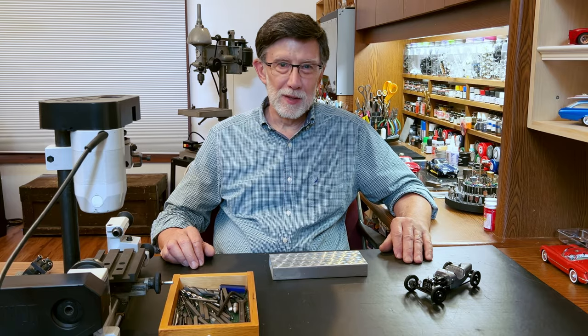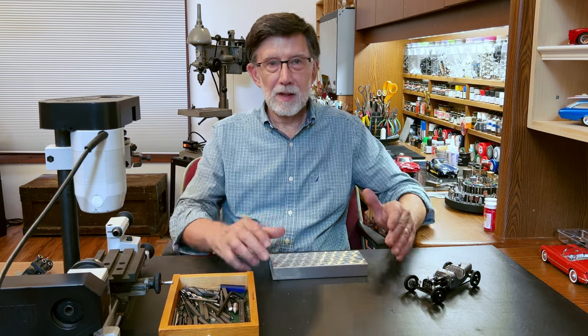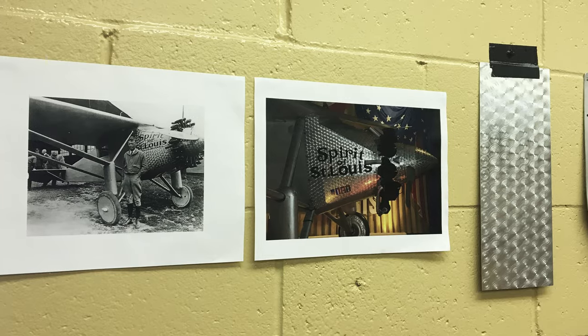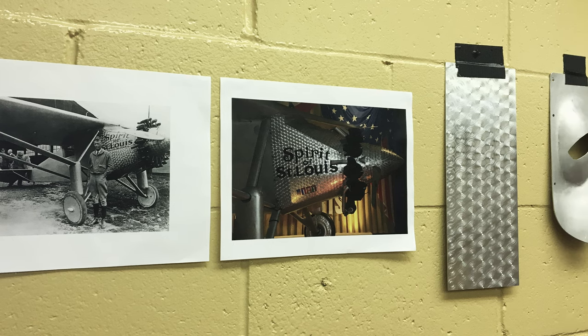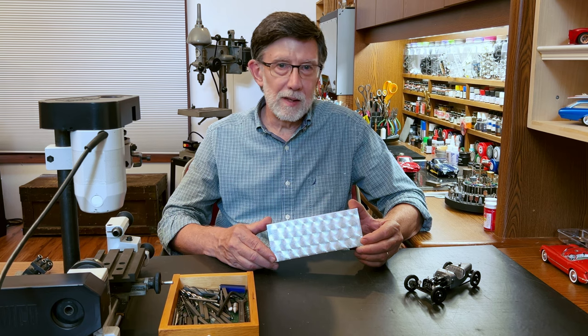Muse means inspiration, and one thing that has inspired me is the history of engine turning. We've seen it on Lindbergh's Spirit of St. Louis. It started out in aviation and it became just a really cool trend in hot rodding.